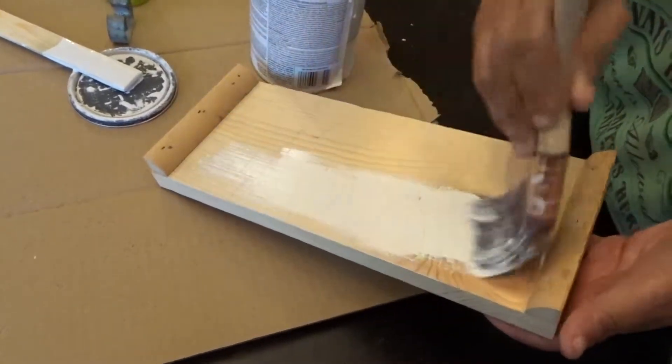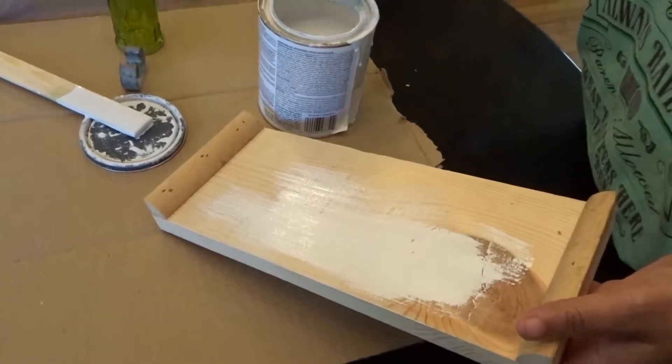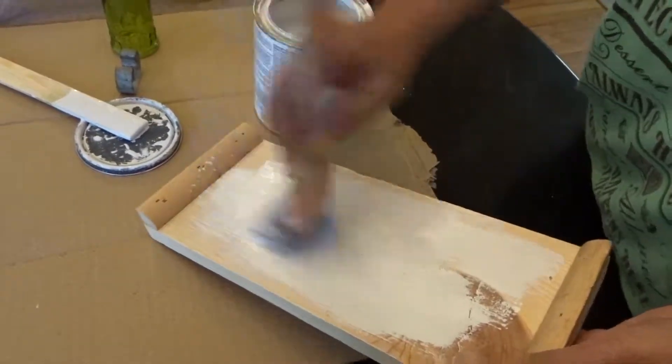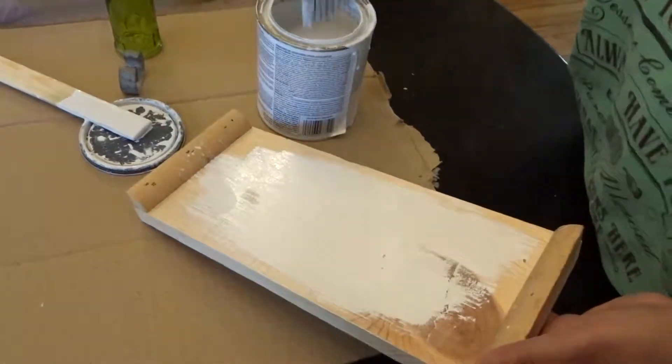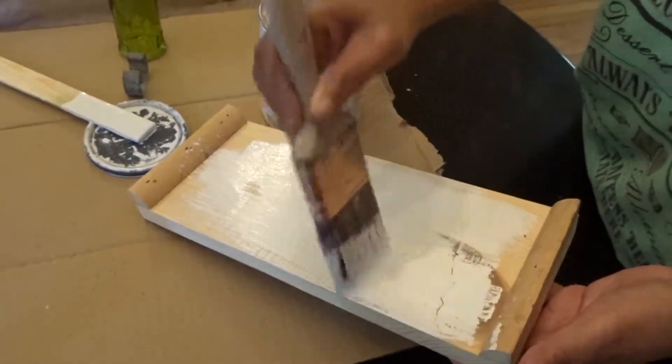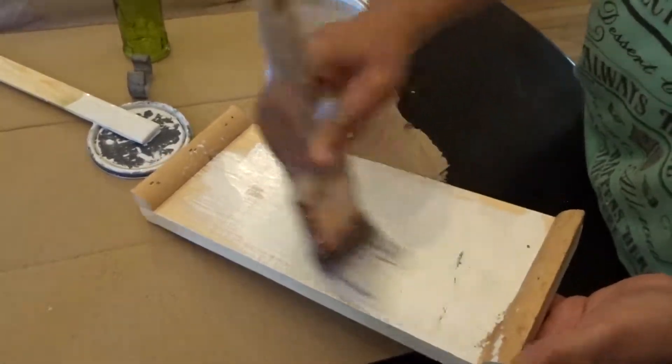The next step, you want to go in with your chalk paint or regular paint, whatever you prefer, and just coat the wood with the chalk paint or paint. You can do as many coats as you want. I did a few coats just so it can be the way that I like it.